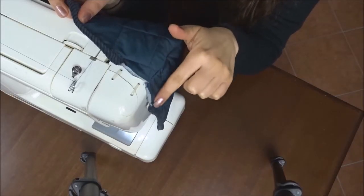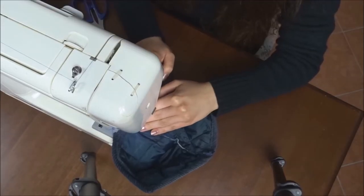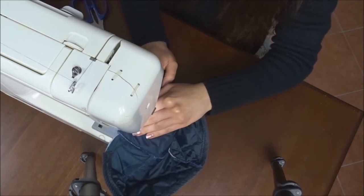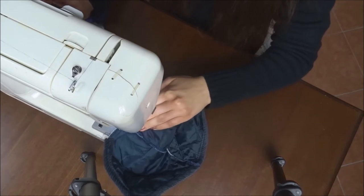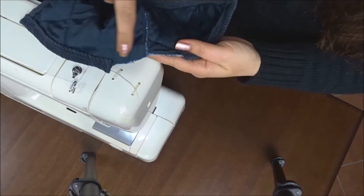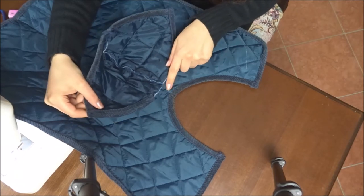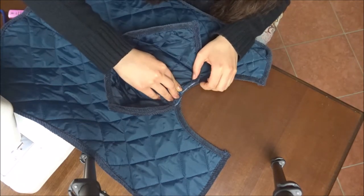Now I can sew the velvet edge along the raw edges of the hood. I'm sewing a zigzag stitch along the raw edge on the back of the hood that I left without seam, because from here I'm going to sew it to the jacket. I'm sewing the hood to the jacket with straight stitch along the edge of the collar.